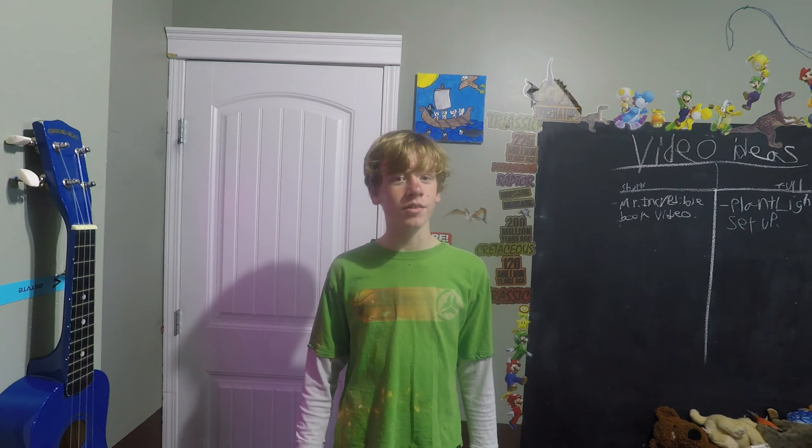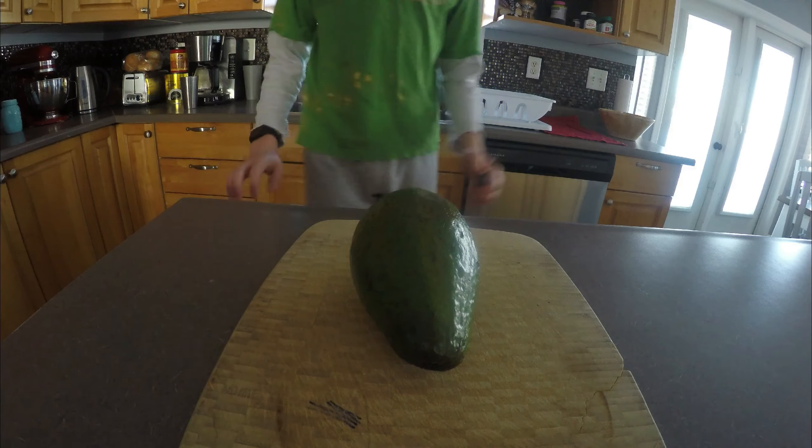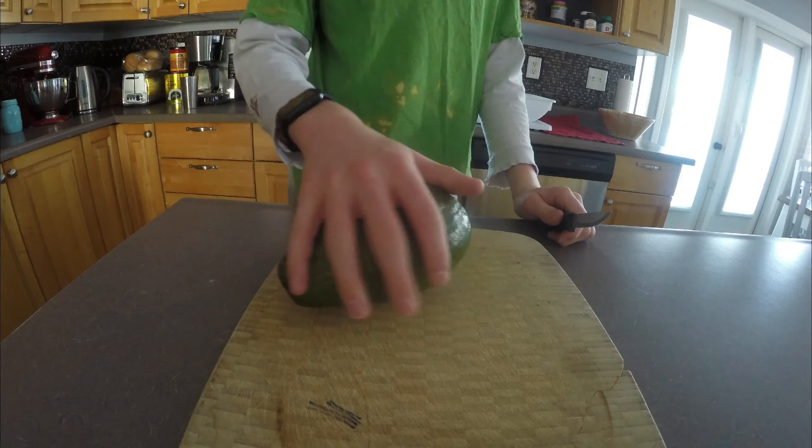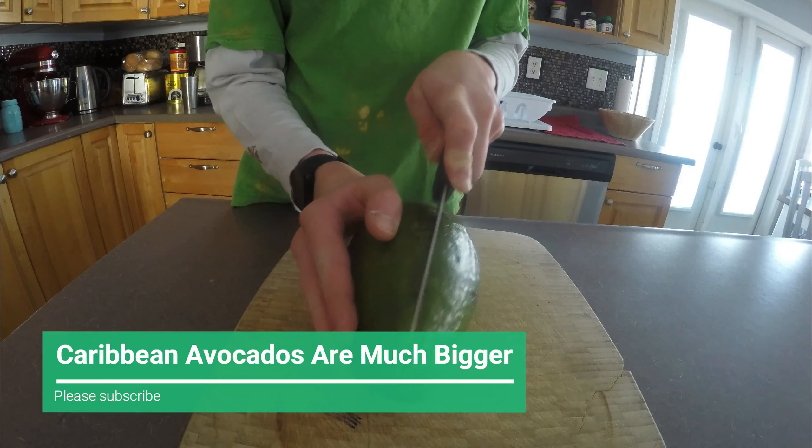First though, we need an avocado. That's convenient. I forgot to mention this in the intro, but this is not a normal avocado — this is a Caribbean avocado. The only difference is that they're quite a bit bigger. Let's just cut right into it.